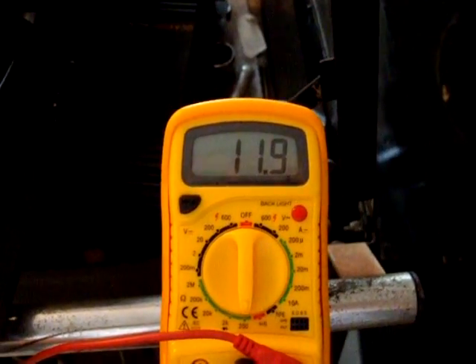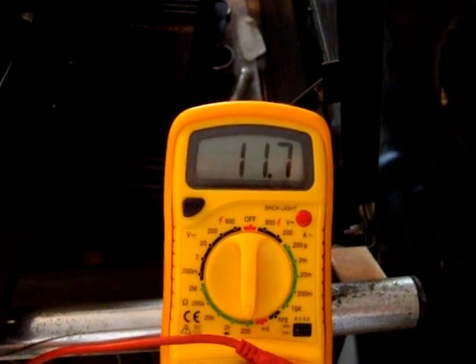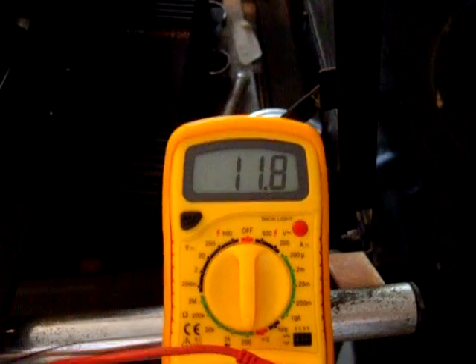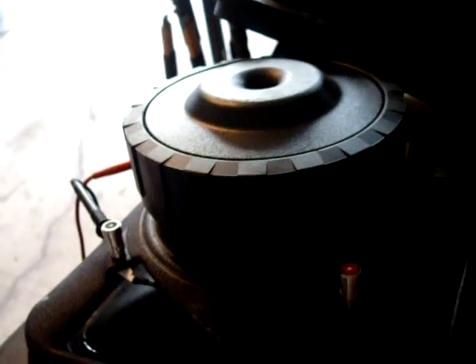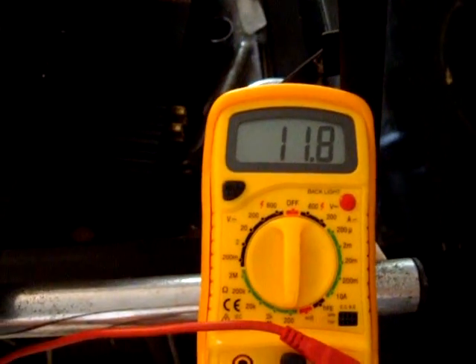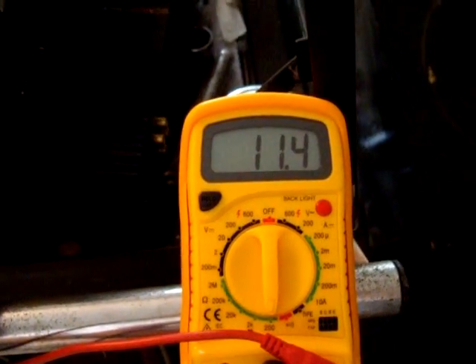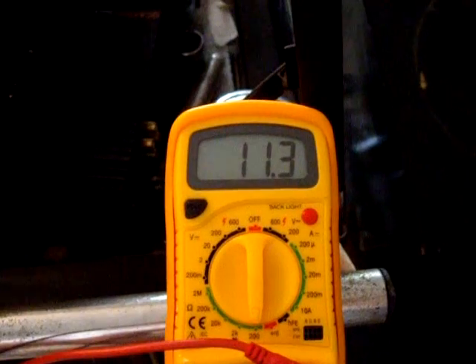Alright everybody, I'm just demonstrating what a blown coil is going to look like when you hook it up to a multimeter. It should not read 11.7 — it'll jump around. This is hooked up to a Kicker L5 subwoofer that I toasted not too long ago, just by putting way too much power to it. These things can't handle it.